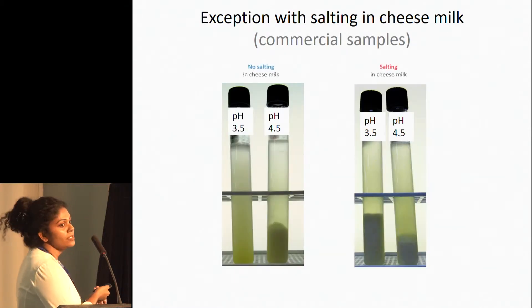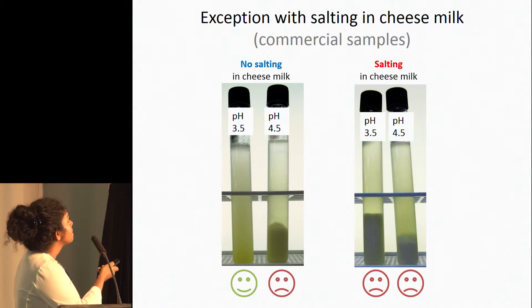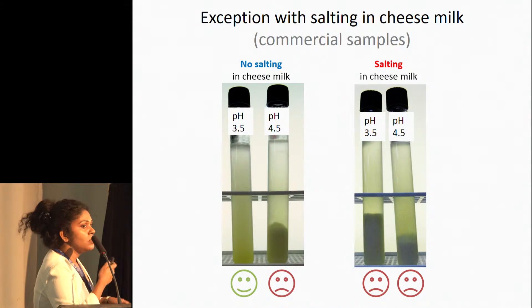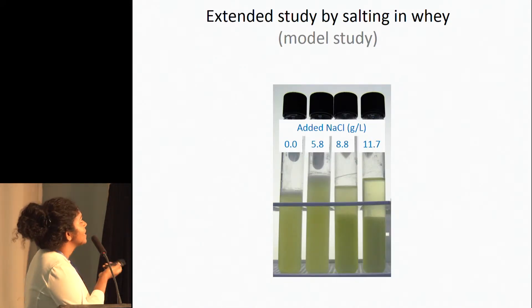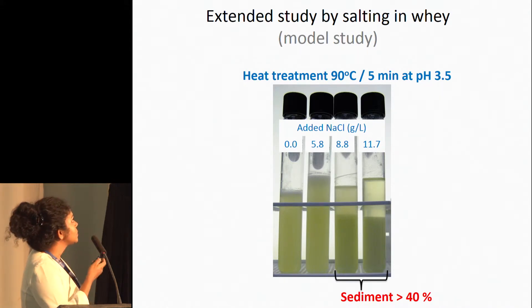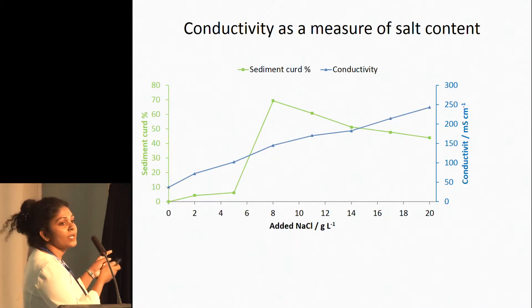We saw an exception in one commercial sample where salting had been done in the cheese milk. That sample was unstable even at pH 3.5. Because of that, we wanted to know how much salt we can allow to achieve a stable product. So we did an extended study in a model system, adding salt into the clean whey produced in the lab. We found out that after adding 5.8 grams of salt per litre, it produces a huge amount of sediment — over 40%. This graph clearly shows what happened in that study.